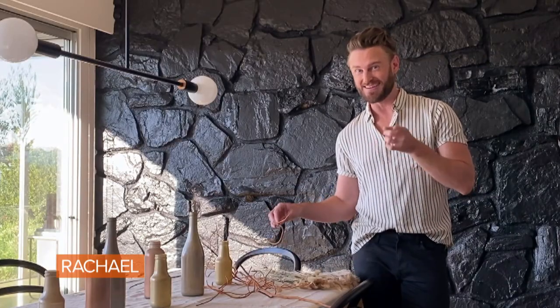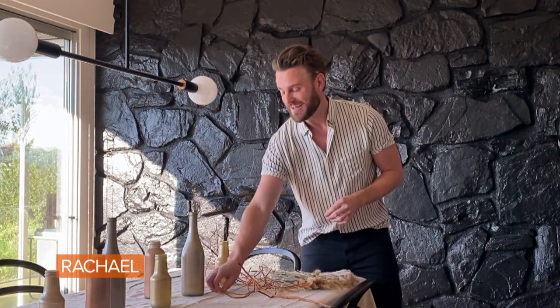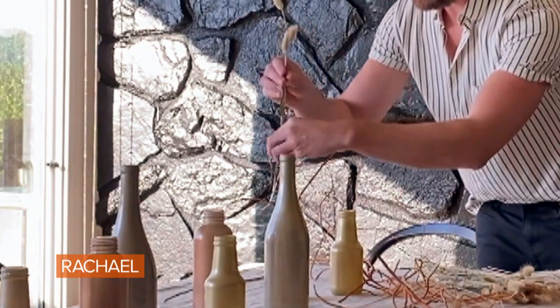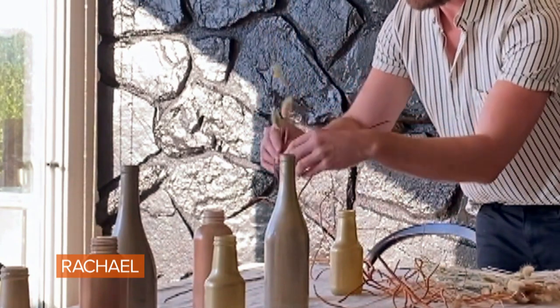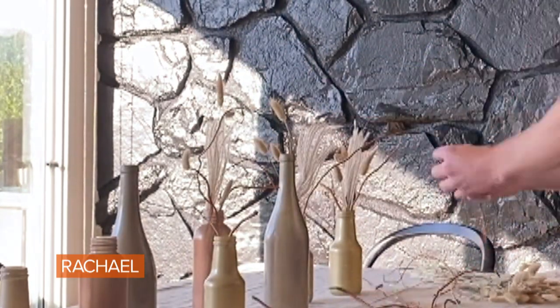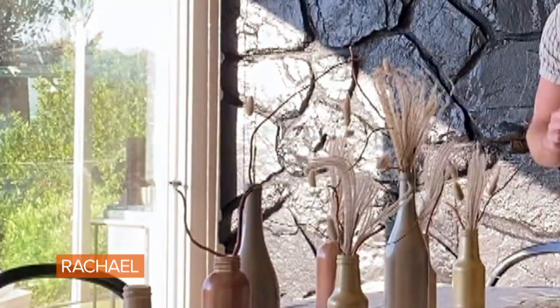If you watch Queer Eye, anytime you see branches on a table, I just took them out of the yard. Find three different things — power of threes — and put them in your little vases. I love using these types of sticks because they're very sculptural. They're not just straight — straight can be boring. So get them as crazy and curvy as possible.